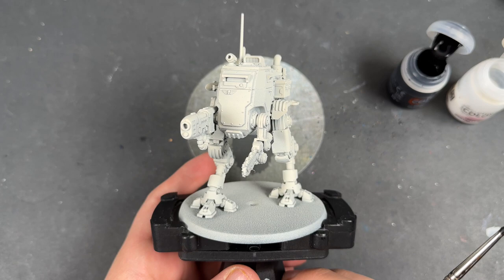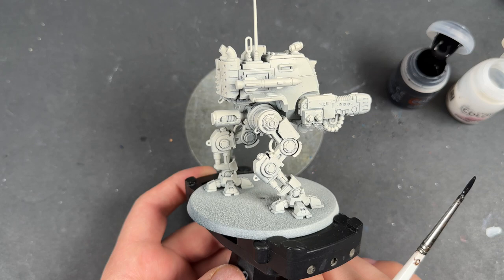Hello everybody, it's the War Hipster here, coming at you with another painting tutorial. Today we are painting the Armoured Sentinel from the Cadia Stands box set.